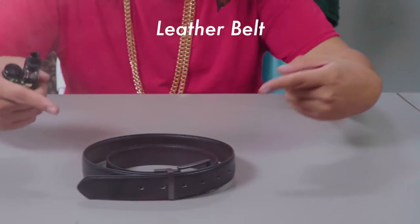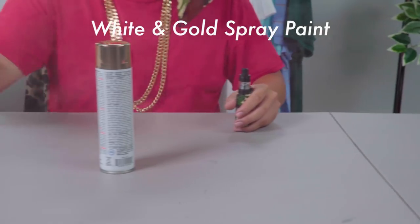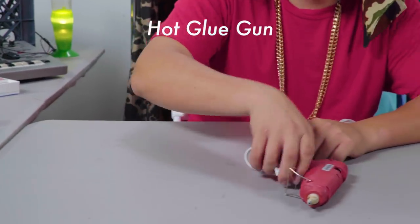Now the Gucci belt retails at about $395. I don't know about you, but I haven't found my trust fund shorty yet. Let's floss without the cost. Feel me? So here's what you're gonna need: a leather belt in your size, oven-baked clay, masking tape, spray paint in white and gold, and acrylic paint in green and red. Don't forget to call in the guns.